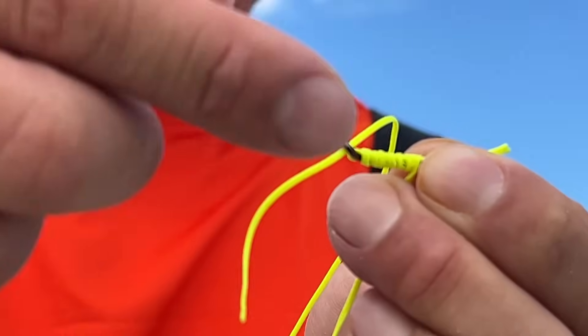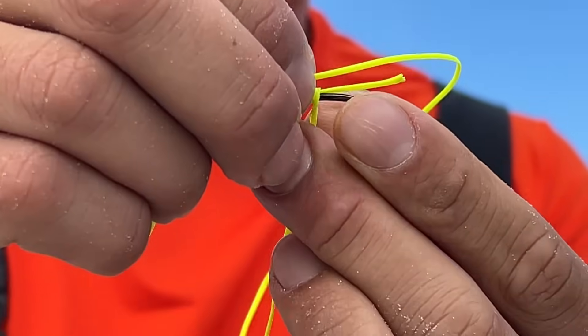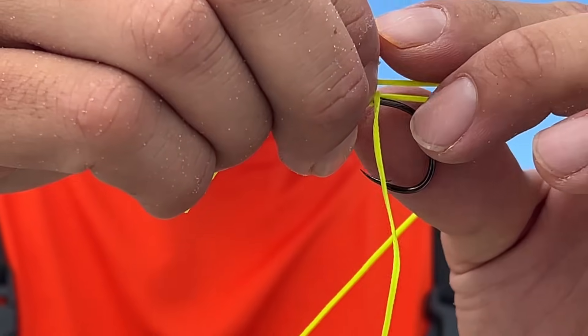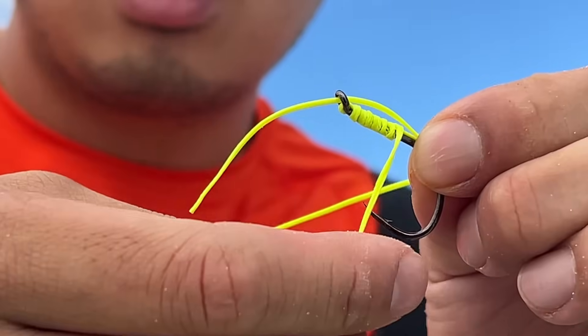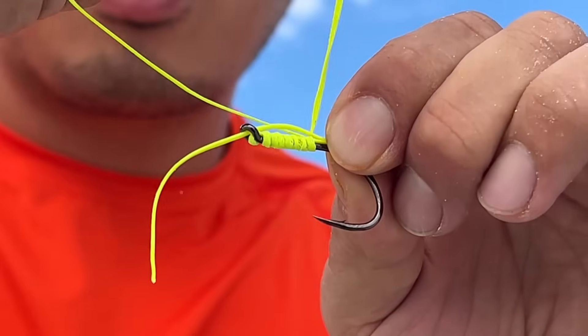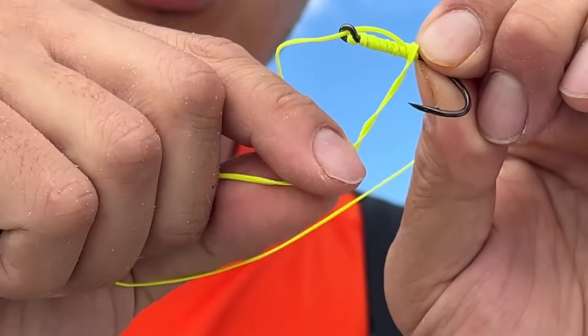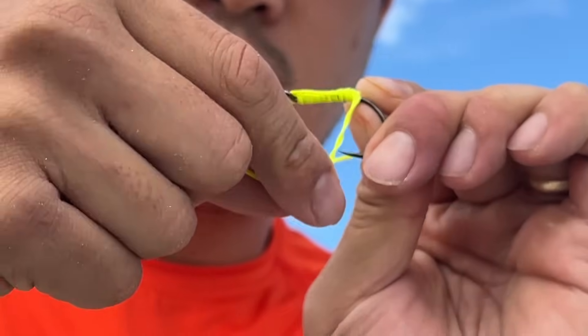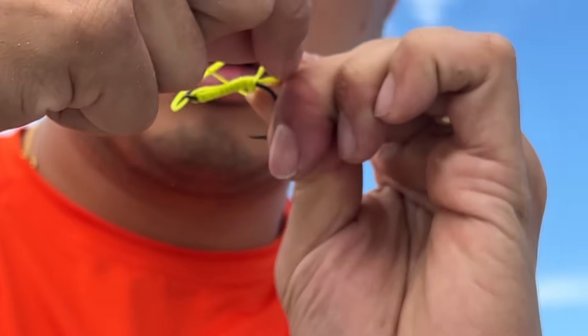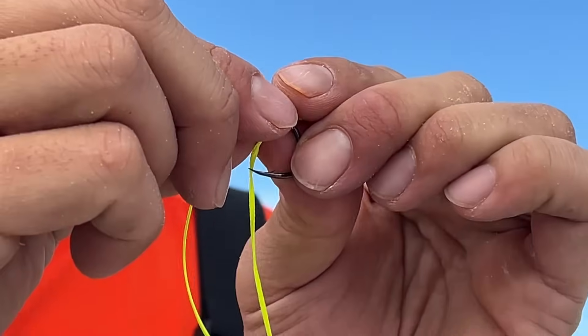Now you see this line right here — this line is going to go parallel with this line right here. Then we're going to pinch it and use this to wrap another seven to ten times — two, three, four, five, six, seven. Then from there we're going to pull this, making sure everything is still tight.